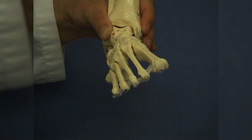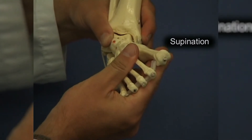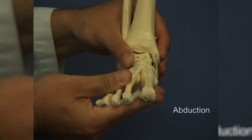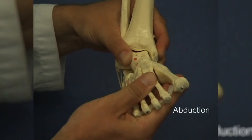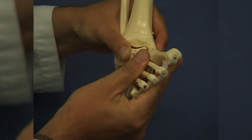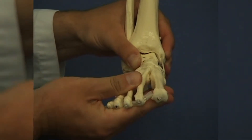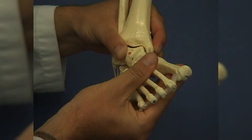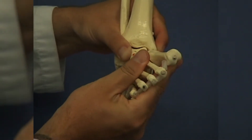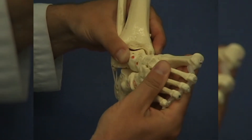Another important element in the Ponseti method is the direction of manipulation. The foot is first manipulated in supination and then in abduction. The foot is corrected against the fixed talus. The supination at the beginning of treatment is necessary to correct the slightly pronated position of the forefoot with respect to the hindfoot. When applying the first plaster cast, manipulation in this direction corrects the cavus foot component.